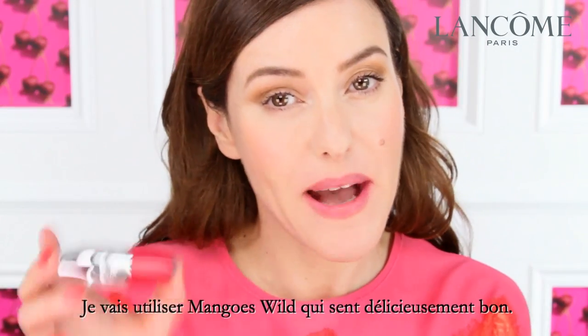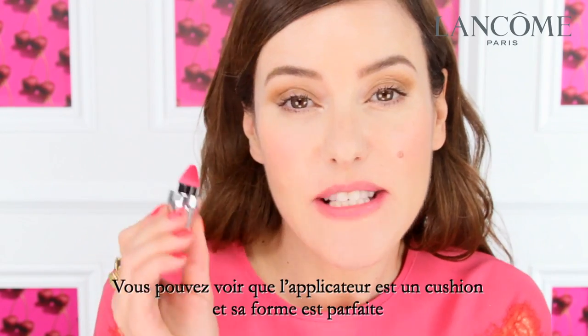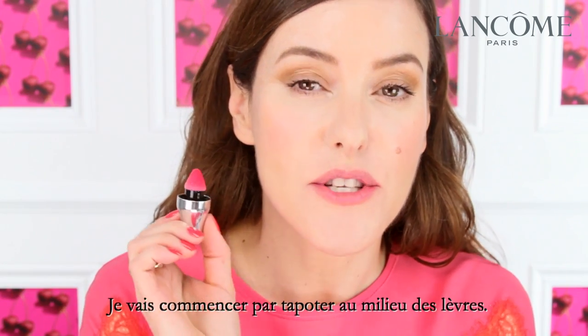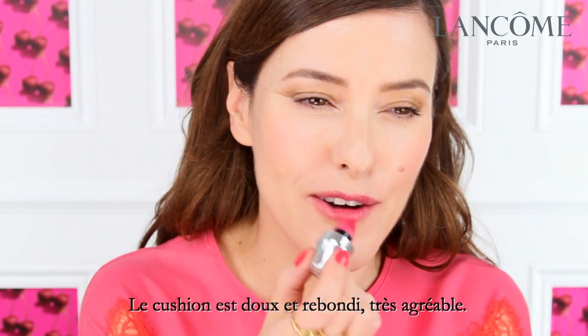So I'm going to apply Mangoes Wild, which smells really amazing. You can see the applicator is a cushion and it's a really great shape because it helps you not to go over your natural lip line. So I'm going to start by dabbing at the centre. The cushion is so bouncy and soft, it feels lovely.